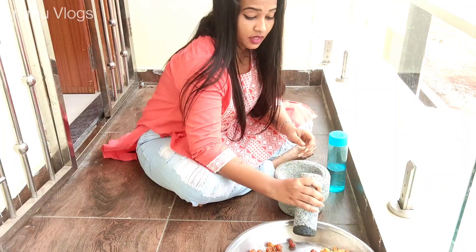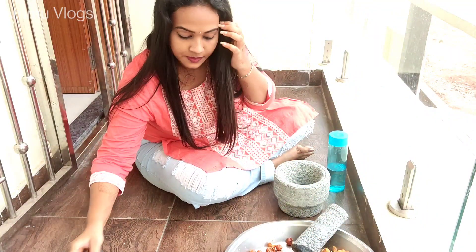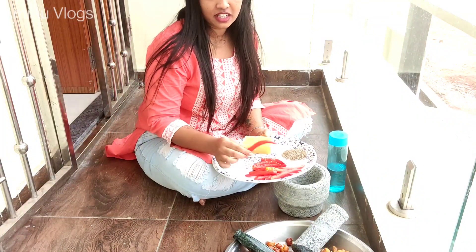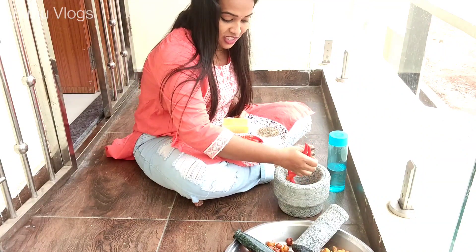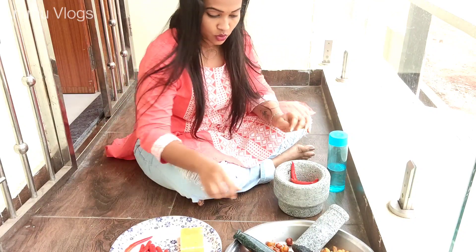It's spicy enough. I'm going to pour it in the rice. Put the rice in the rice.